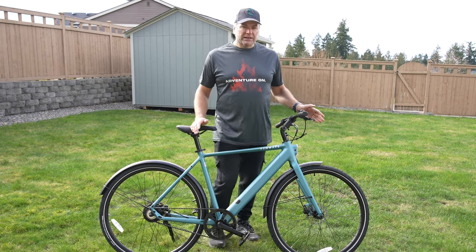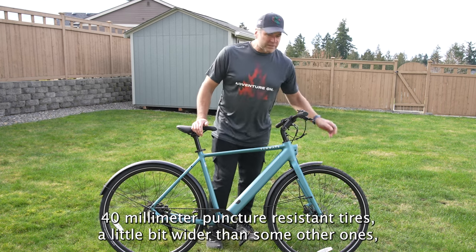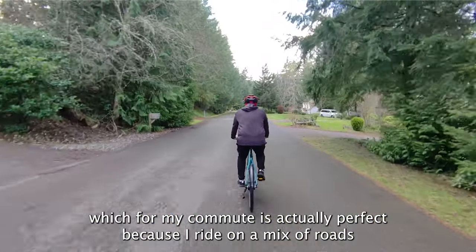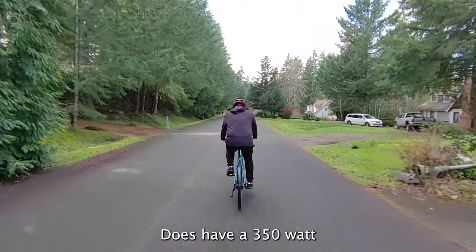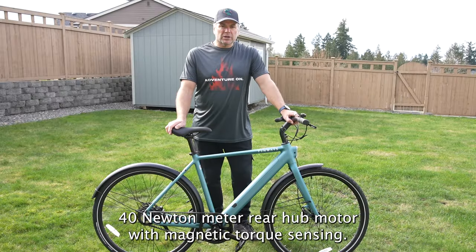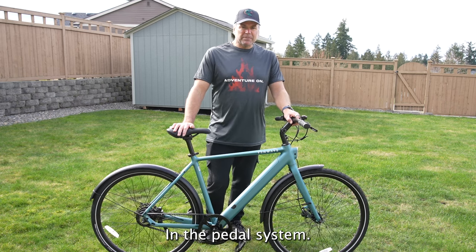It does have pretty wide 40-millimeter puncture-resistant tires — a little bit wider than some others — which for my commute is actually perfect because I ride on a mix of roads and sidewalks and surfaces that aren't that great. It does have a 350-watt, 40 newton-meter rear hub motor with magnetic torque sensing in the pedal system.